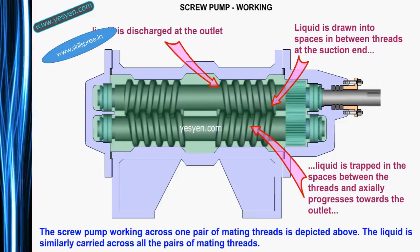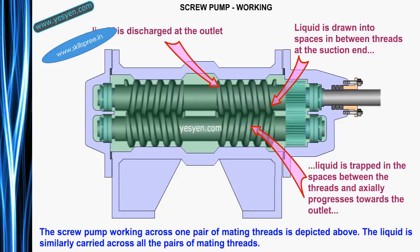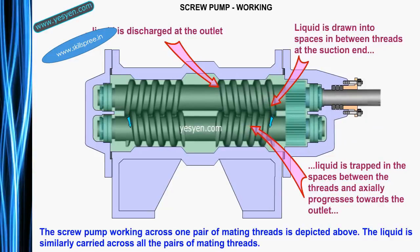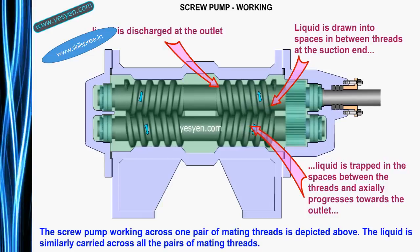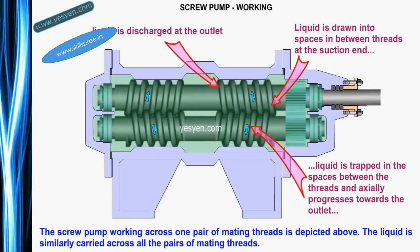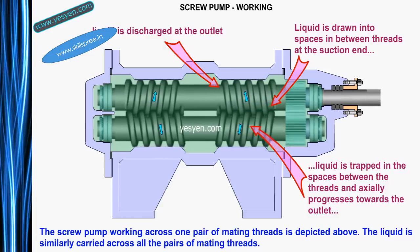Liquid is then discharged at the outlet. The screw pump working across one pair of mating threads is depicted. The liquid is similarly carried across all the pairs of mating threads in its working.